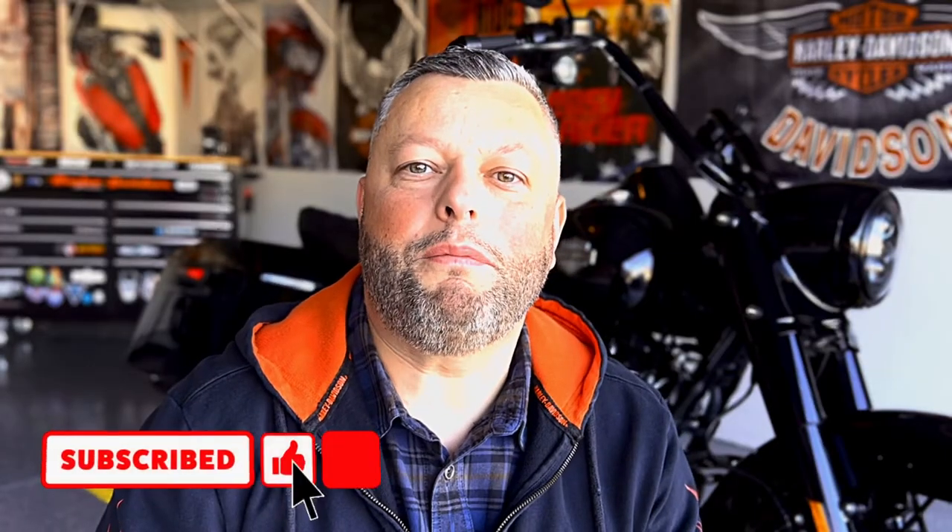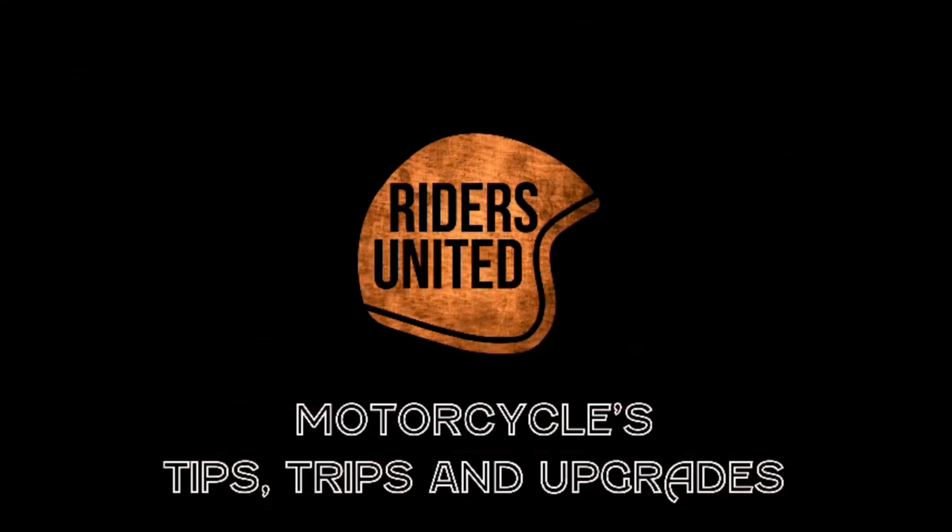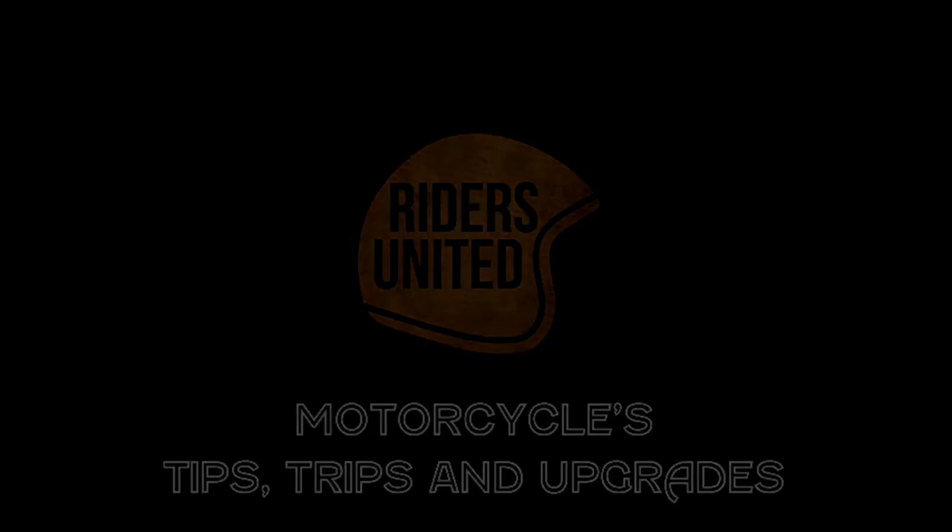Hi guys, spring is coming and clutch adjustment is always a big part of bike preparation for the season. I thought I'd do a quick episode — if you'd like to learn how to adjust your clutch, just stick around and I'll show you what I got. Here we go.